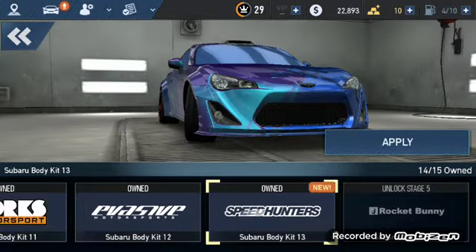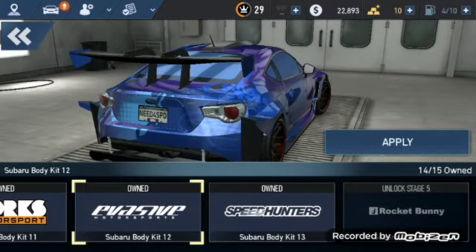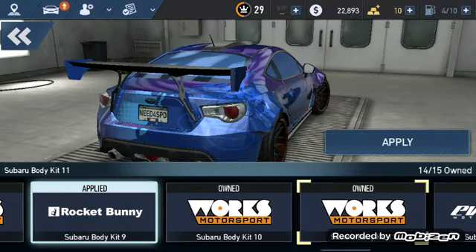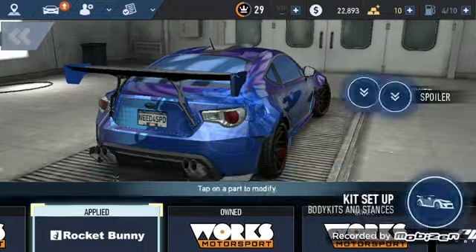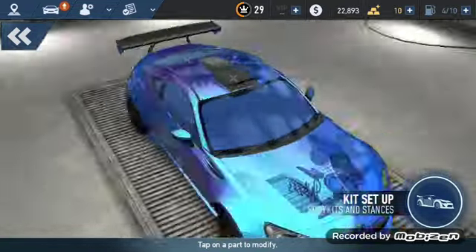This just looks sad. This just takes it to a whole other level, but I don't know — I don't like it. Let's just apply a Rocket Bunny. Do we have any other roof scoops or anything?